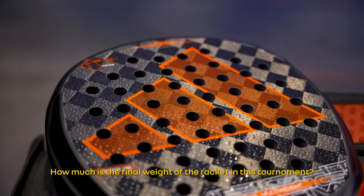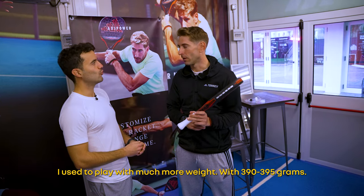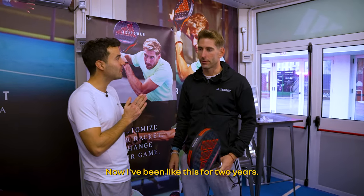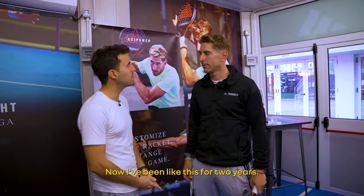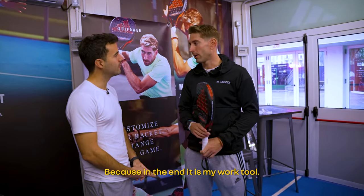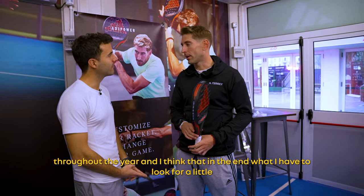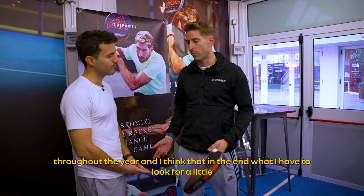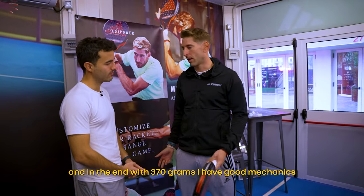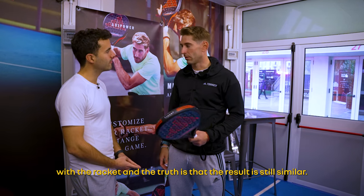What is the final racket weight for a tournament like this? Before, I played with much more weight — 3.90 or 3.95. Now I'm at 3.70. That's 20 grams less, and I've been doing this for about two years. It's my work, it's what I do six hours a day practically throughout the year, and I need to look after my physical health — the elbow suffers a lot. With 3.70, I still have good mechanics with the ball and the results are similar.